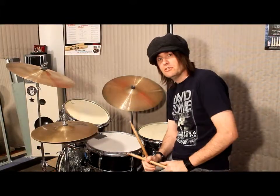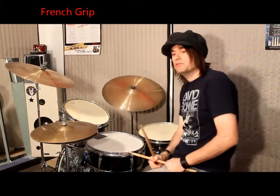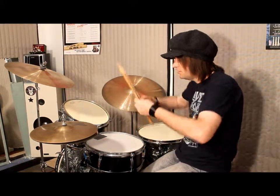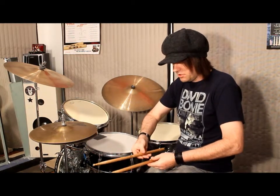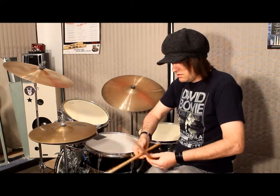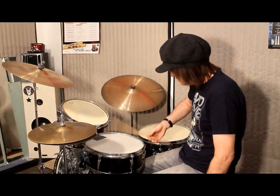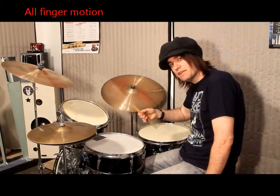Now we switch to French grip. This comes from French timpanist grip. Timpani players play like this — their fingers are on the bottom of the stick, open, and the thumbs are on top of the stick. It almost has a seesaw effect type of thing.